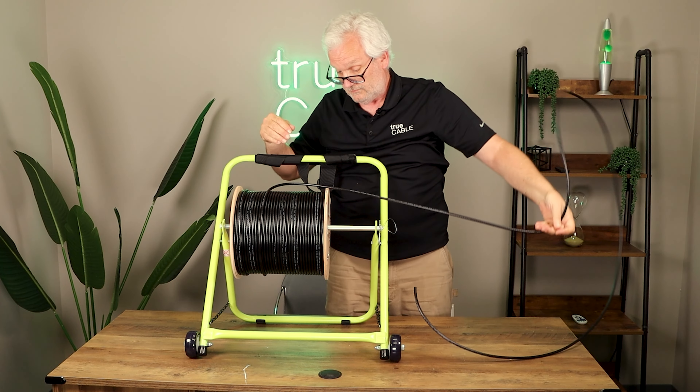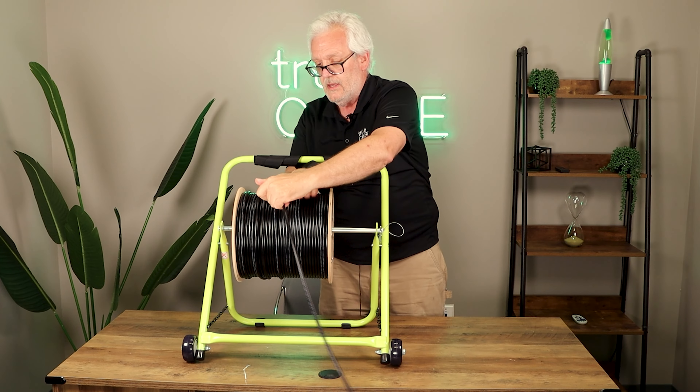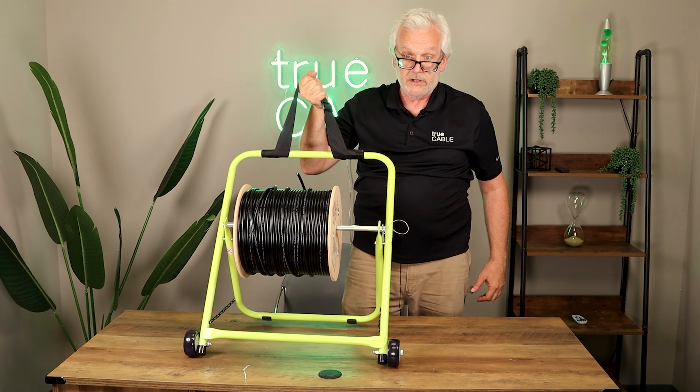Also, when you're moving from place to place, this caddy is on wheels. You can use the strap, simply pull it up and roll it where you need to go.